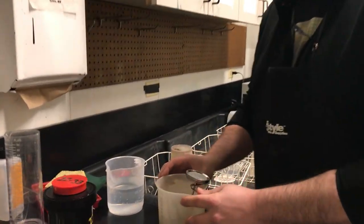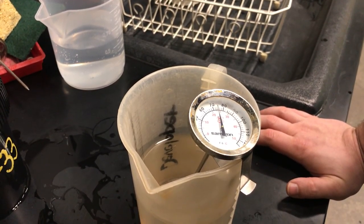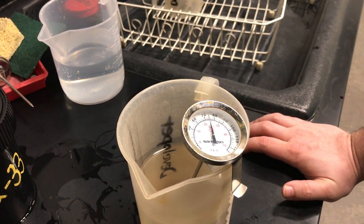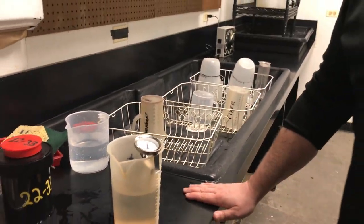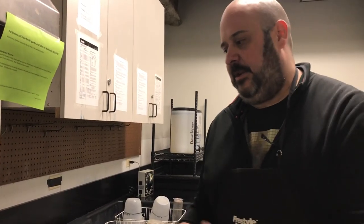You can see here it's about 73 degrees right now. So what I would do in a case like this is get a tray and fill it with cold water, just to bring the temperature down a little bit. So we'll pause this and bring the temp down a little bit.